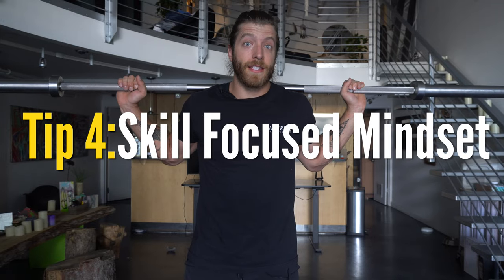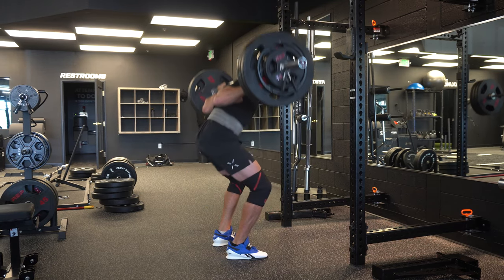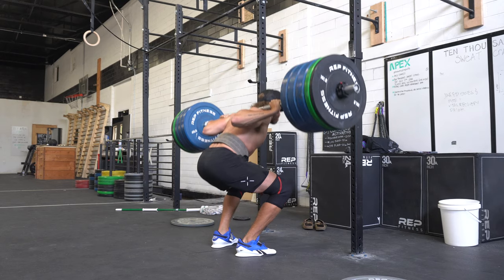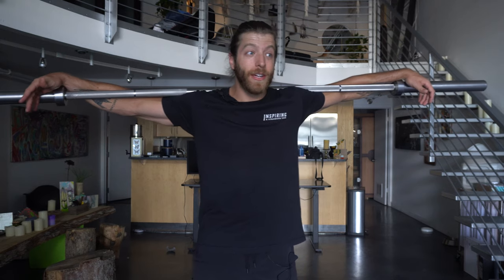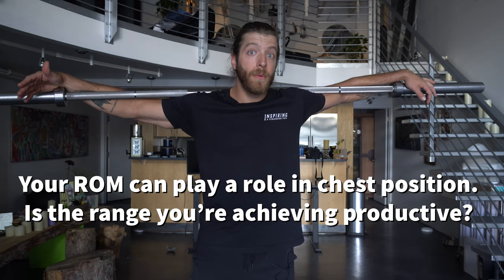Tip number four is shifting your mindset from treating squatting as just another exercise on leg day to appreciating it as a skill-focused exercise. Not enough people appreciate how much technique work goes into a really great back squat. Within this tip I'm going to talk about four different things. Number one is understanding the range of motion that you physically can achieve and that you need to achieve per your goals — understanding specificity if you're competing in strength sports, or recognizing that if you're very tall, squatting ass to grass may not actually be optimal for you.